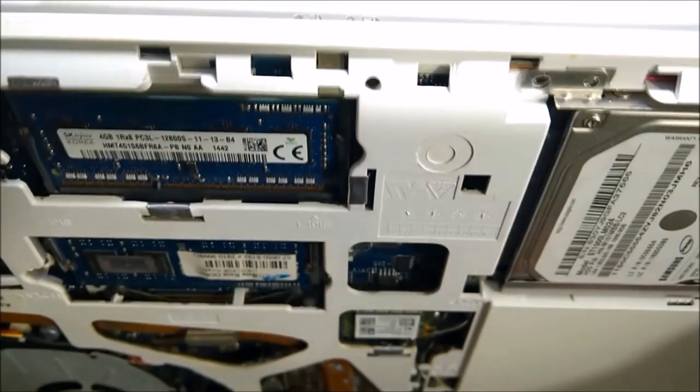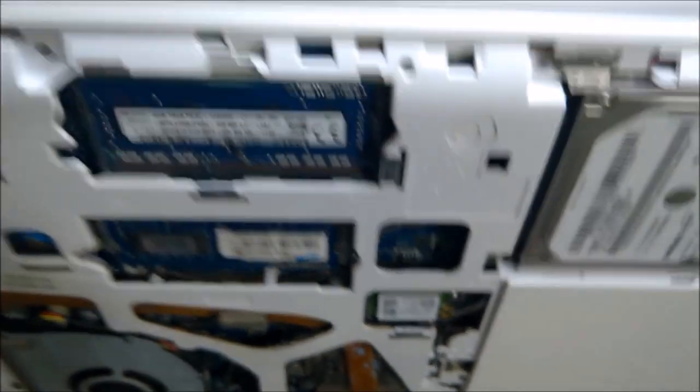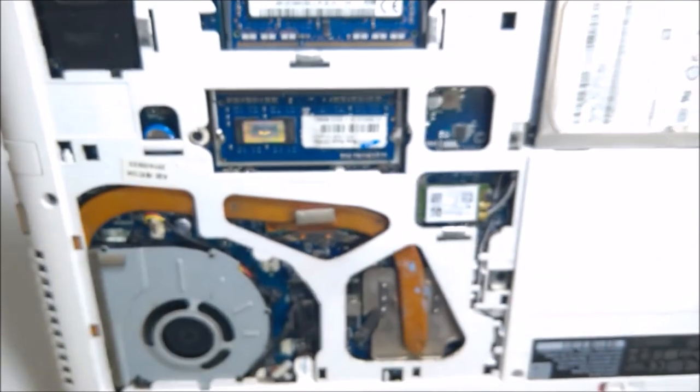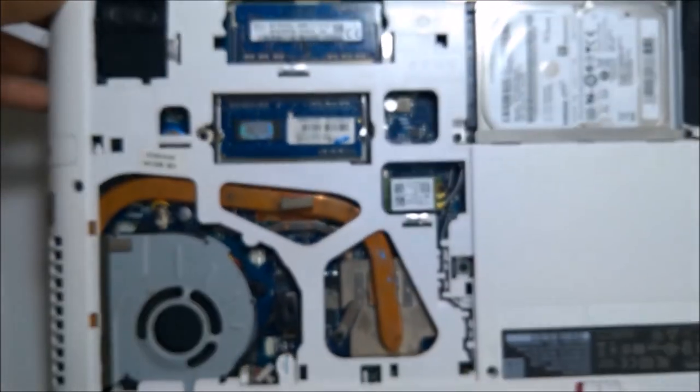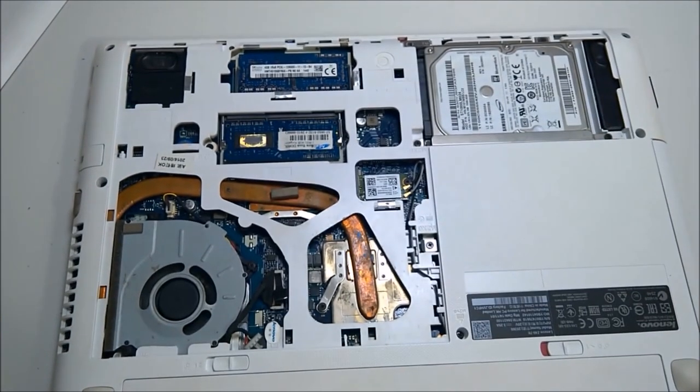That's very simple — that's very simple how you can fix your laptop this way. Windows is turning on. Anyway, hope you like the video — see you in the next video. This is a small trick but very useful. See you, bye bye.